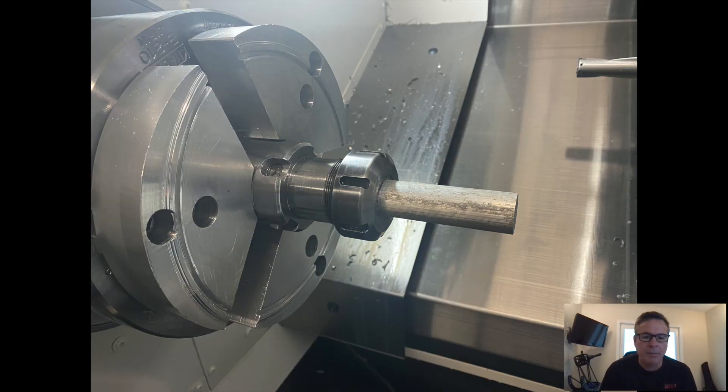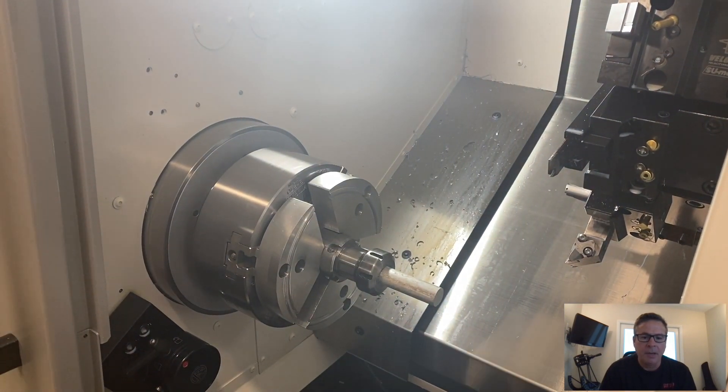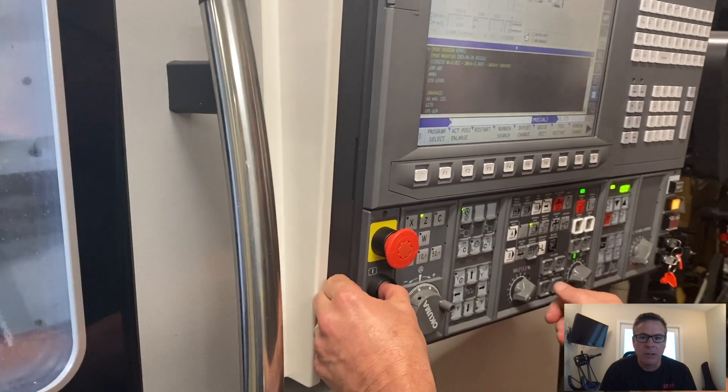We've got an aluminum piece here, I think it's about an inch in diameter. I'm loading it up into the lathe and we're going to cut that. I'm just going to be quiet here for a little while while we watch this spin up.